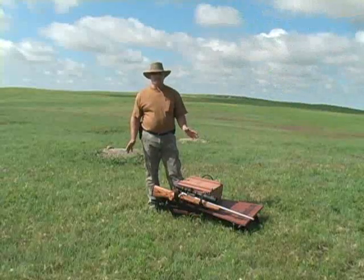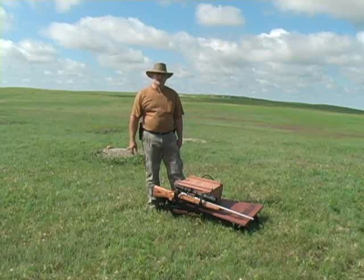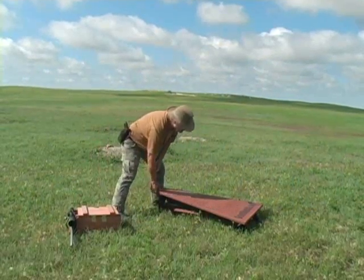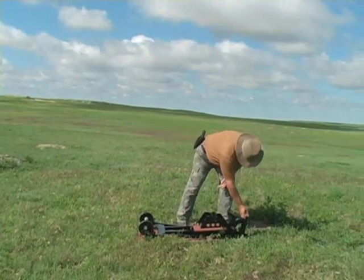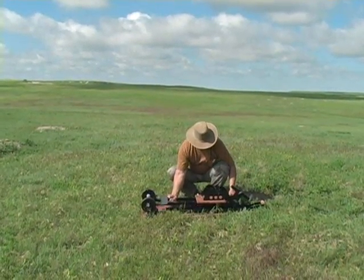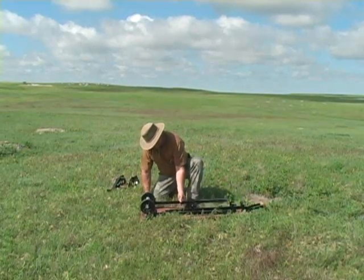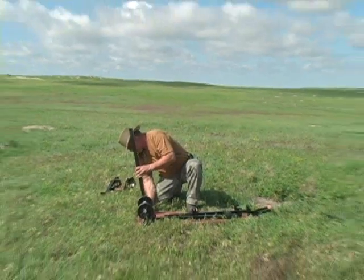I'm going to go ahead and set up the bench for shooting prairie dogs this morning and we'll see how long it takes to get set up and ready to shoot. Unlatch the seat from the bottom, move it from its carrying brackets, sit it aside, pull the pins and reinsert the pins, lock the legs in place.